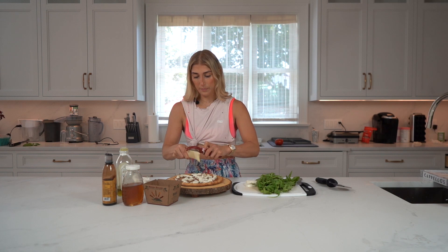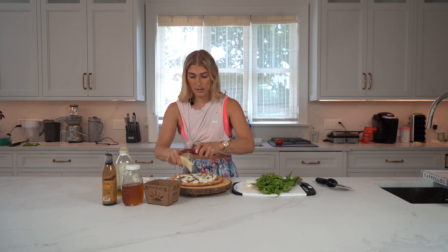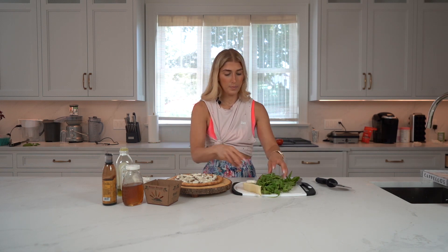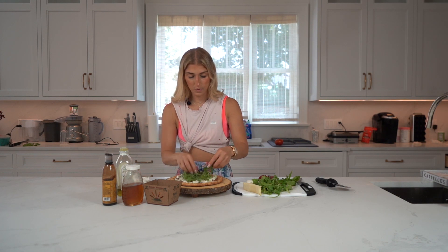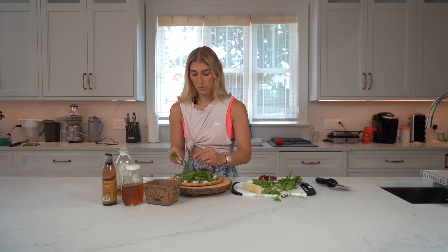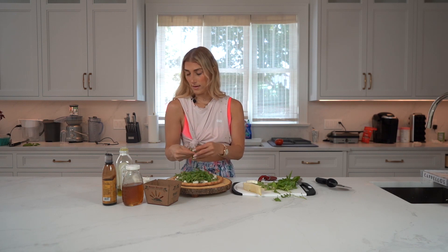I like to take a carrot shaver and shave my vegan parm onto the pizza. Especially when you do a naked pizza like this, it's really pretty to have just shaved pieces all over. Then we're going to take a nice big heaping bunch of arugula — I like to give it a little break. I hate when it's just overly messy; I like it controlled messy.